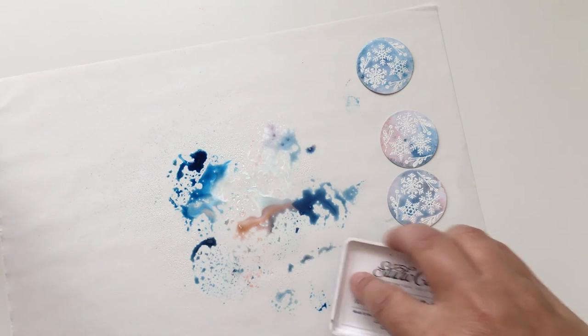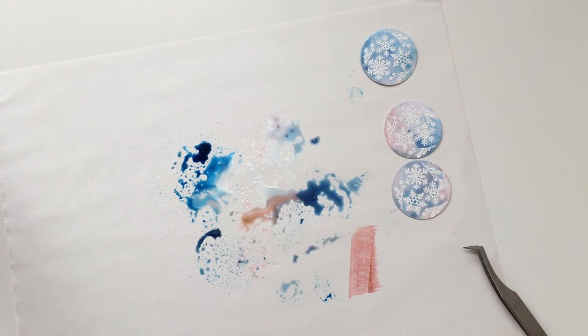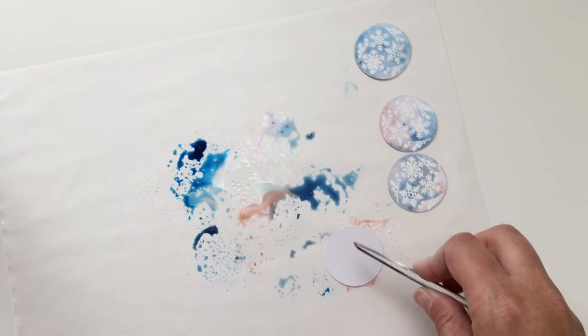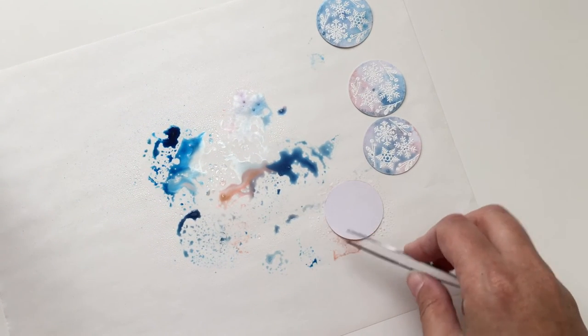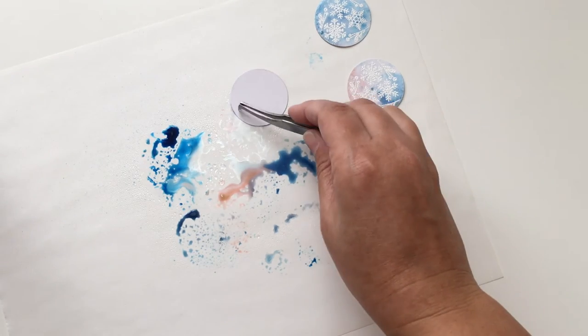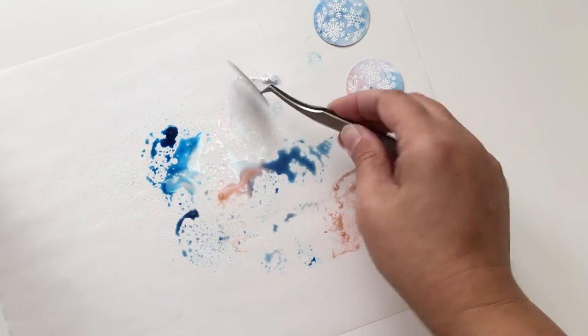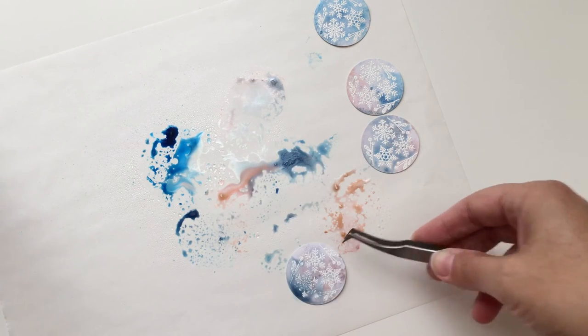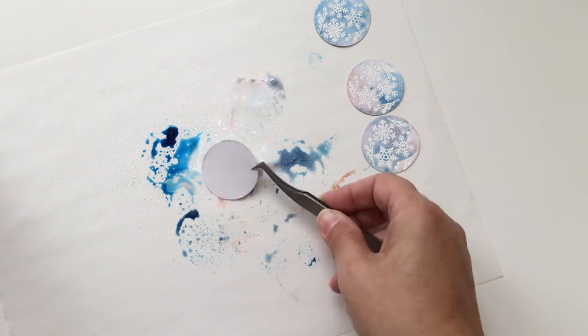So I think you've got the hang of that. If you want to add more ink you can totally go ahead and add more and then just give it another mist. One thing I noticed is that the Blush Crush will fade a little bit as it dries, but I think that's really pretty anyhow. That one got a little bit of gray where it mixed in with the Ice Ice Baby — that's really pretty too.